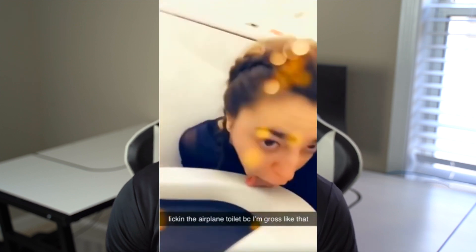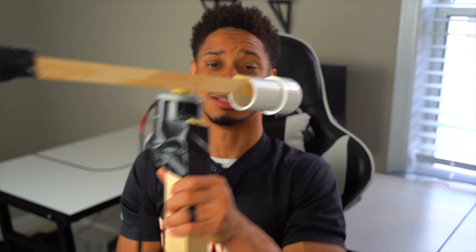Hey there, name's Ahat. Are you like me and can't stop touching your face at work? And unless you're one of those idiots doing the toilet challenge everywhere, you're probably trying to avoid corona as well. Well, I have great news because I have right here the corona smacker.